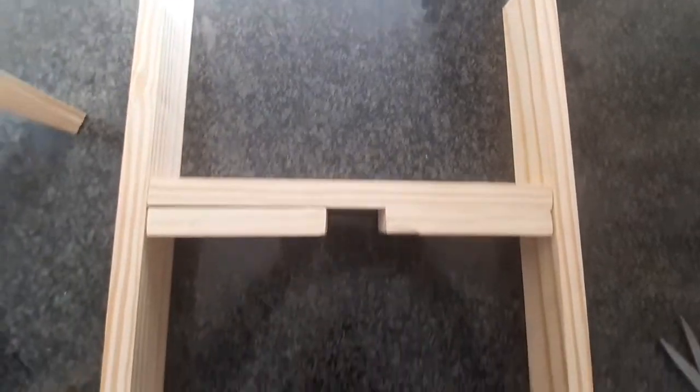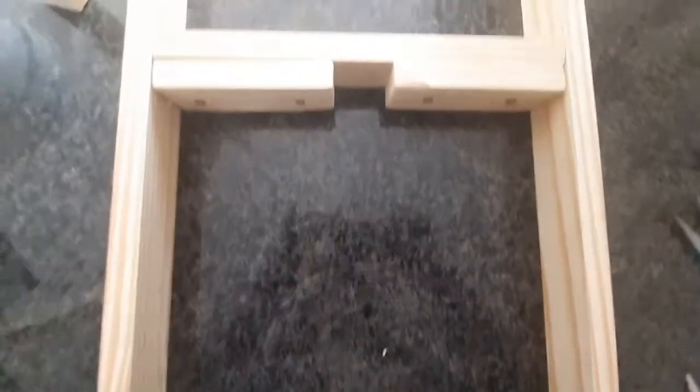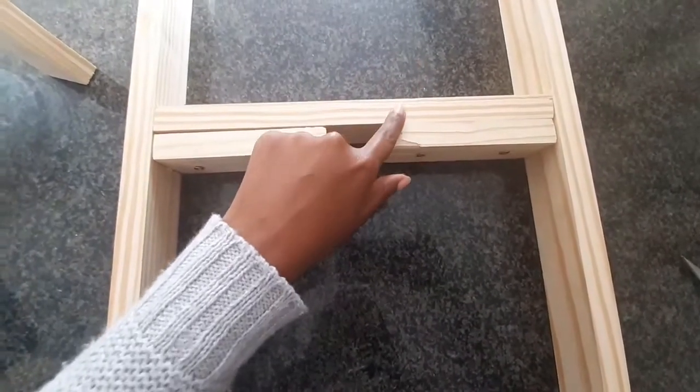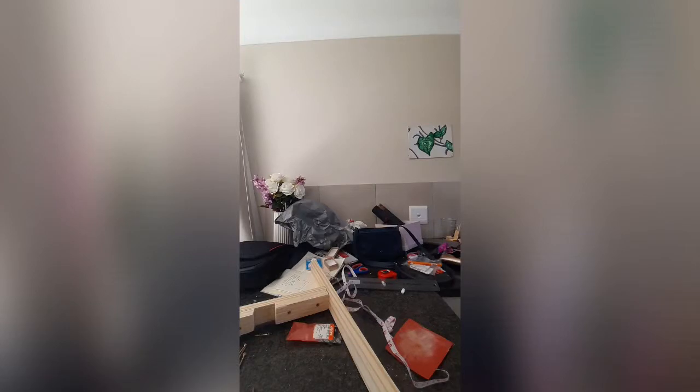I ended up with a structure that looks like this. Yes, I know there's a huge gap on that left-hand side — don't worry, I did go in and fix it. Then I made another piece and just switched that horizontal piece the other way around. I'm such a messy worker — I got really into this project and completely forgot that I was filming as well.